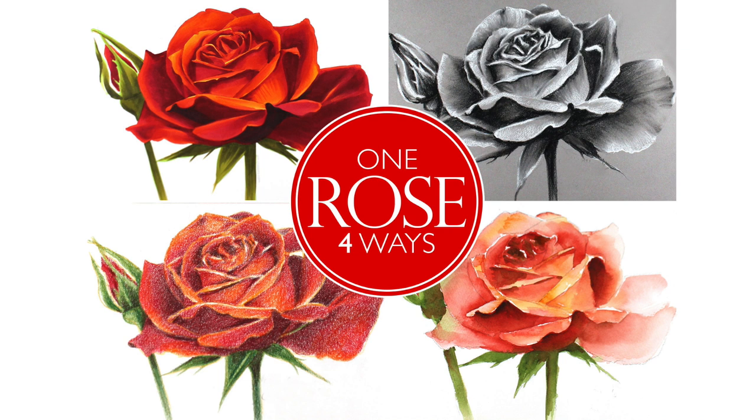One Rose, Four Ways is an intermediate course at art-classes.com that explores four different ways to render a rose.